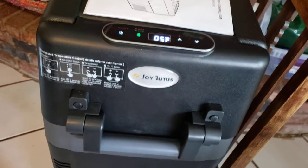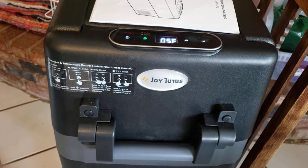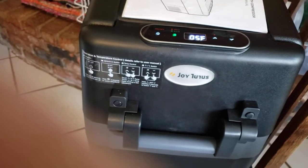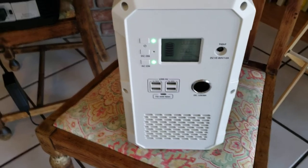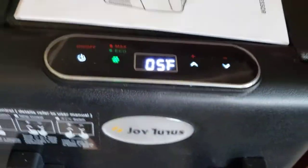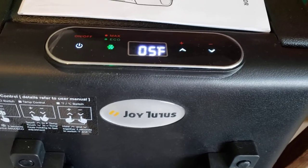Today I am reviewing the Joy Tutus 42-Quart Fridge-Freezer. I started this fridge up at about 7:30 in the morning and it is now 8:45. I started at 73 degrees Fahrenheit and it is now down to 5 degrees. I have it connected to my Blue Ready EB120, and while it was dropping down to the 5-degree target it was pulling about 58 watts of power while the compressor was running.